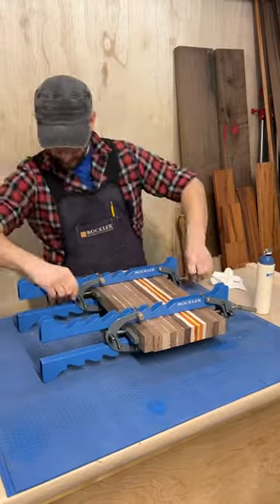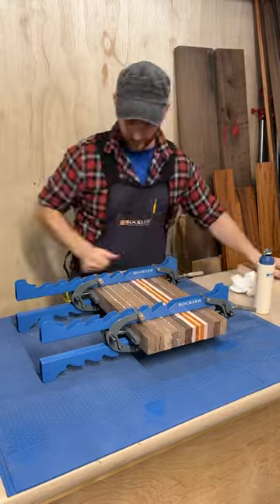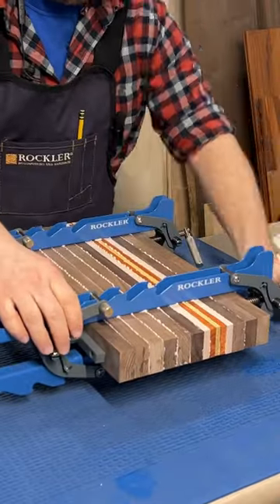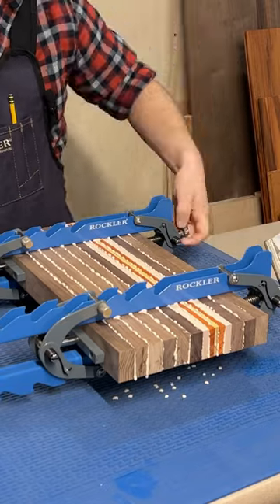I'm using the new mini deluxe panel clamps here. I get everything loosely in place and evened out, then start tightening. I want it tight enough to get even squeeze out — don't over-tighten and squeeze it all out, starving the joint.